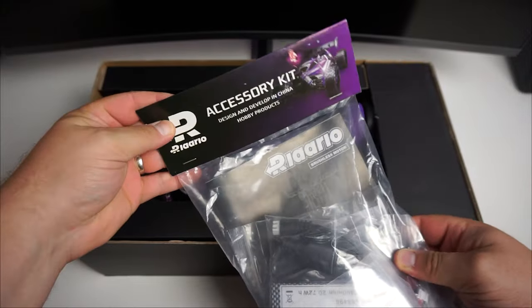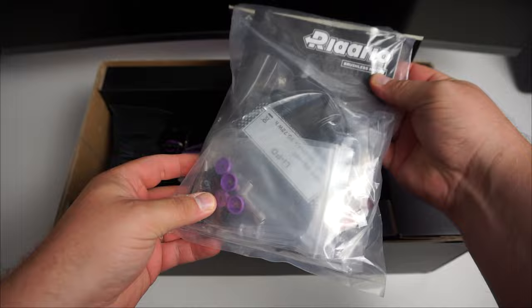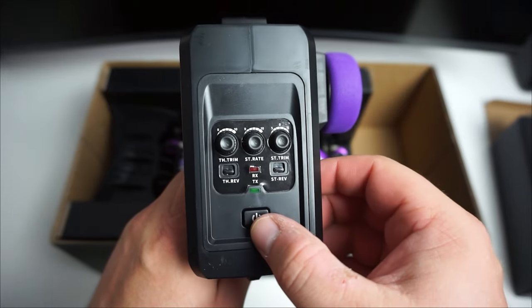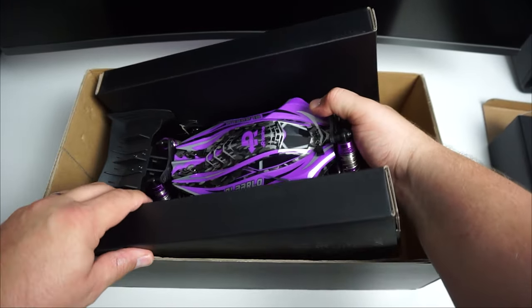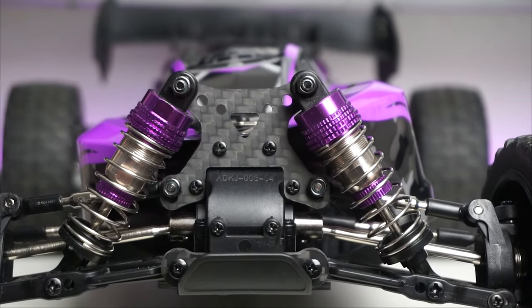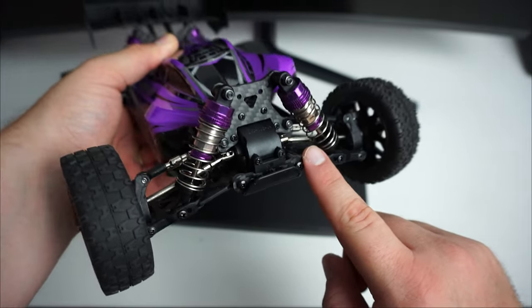We've got a load of parts here guys — an accessory bag with loads of bits and pieces. This is a 2.4 gigahertz system. On the top you've got the dual rate settings and the on/off switch. The buggy itself has proportional steering, metal aluminium shocks that are adjustable and oil filled, and metal dog bones going through the center.